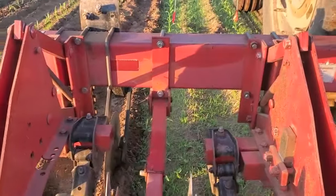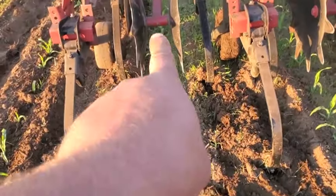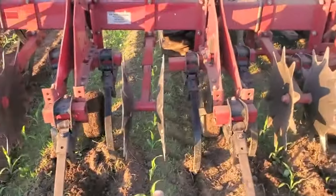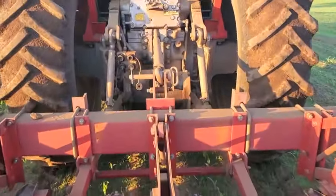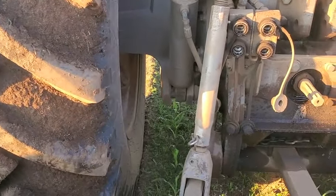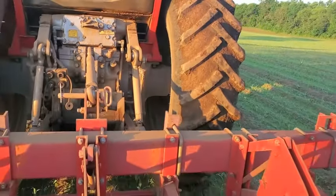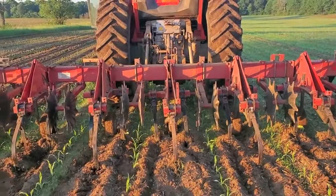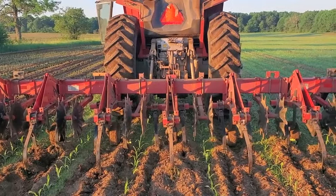Each one of these is spaced at 30 inches, so we have tines, guard, tines, guard, tines, guard. The tractor wheels are also spaced appropriately so the rows run underneath it. We're running two rows underneath our machine, and we run a six-row planter, which means we have a six-row row cultivator.